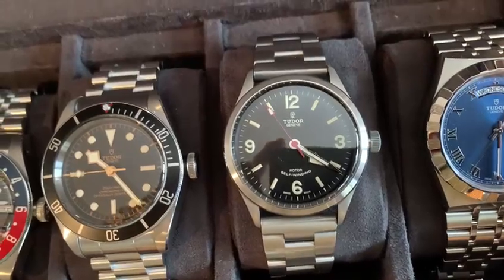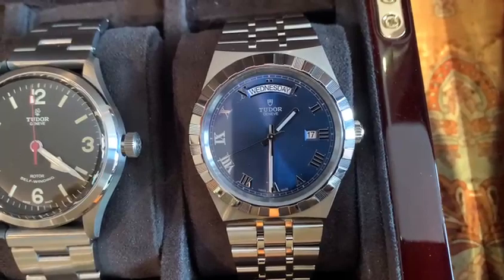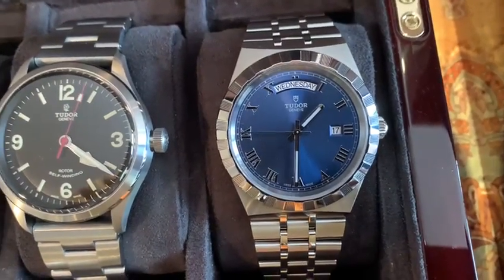Here's the Ranger on the bracelet. And here is the Royal Day-Date with Roman numerals. I find this watch pretty interesting.